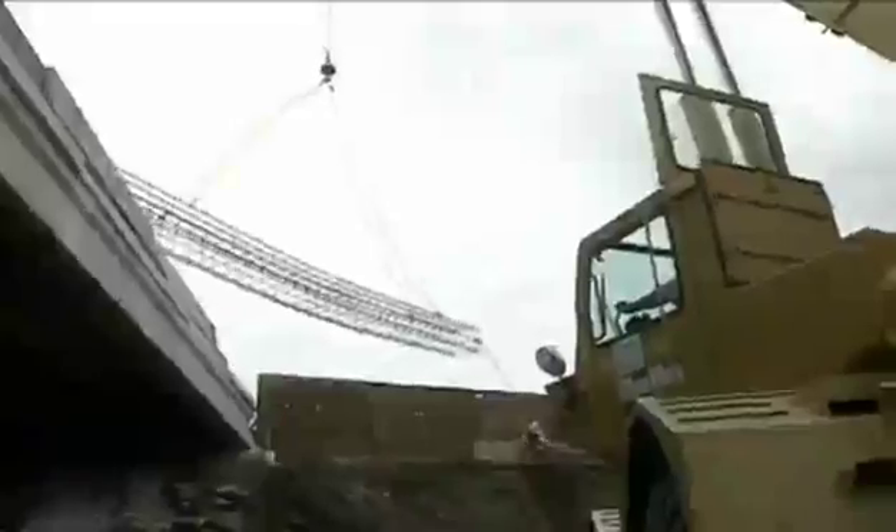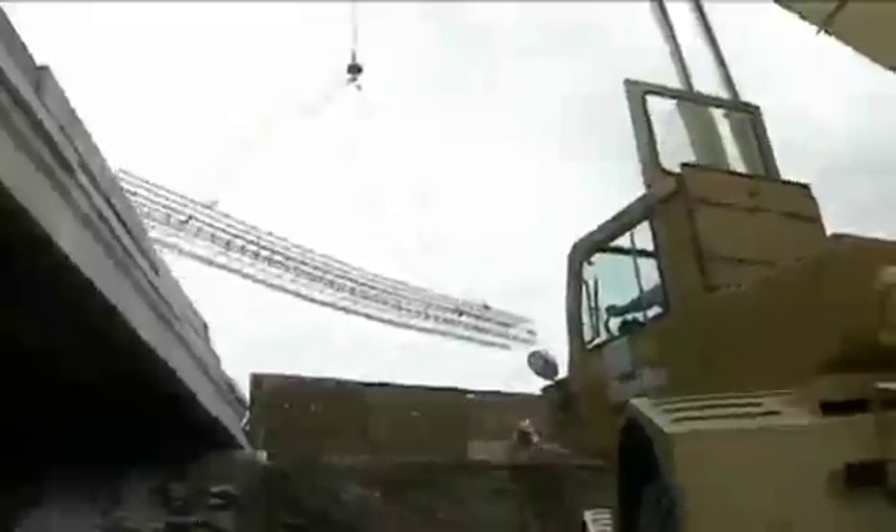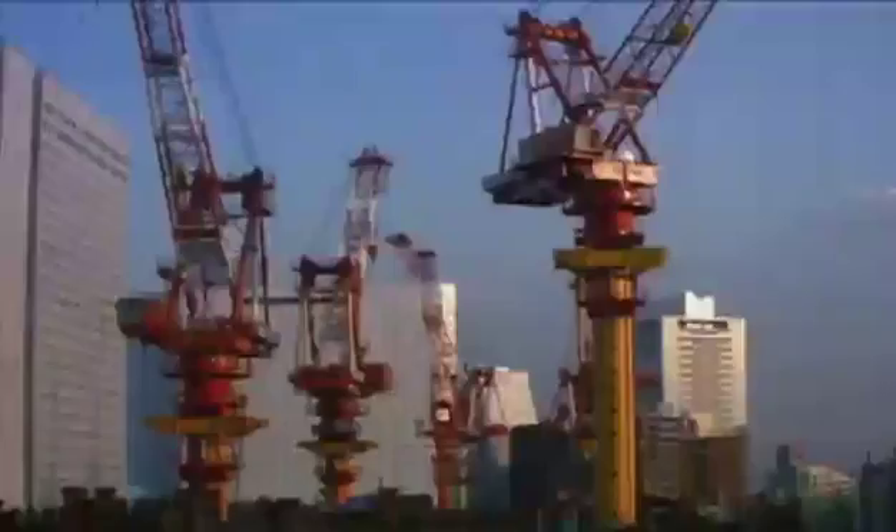Cranes allow heavy objects and supplies to be lifted to the tops of buildings, moved from one place to another, and over other structures. The sight of a crane is so commonplace in today's world that we seldom pay attention to them.